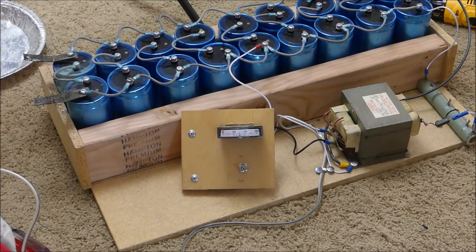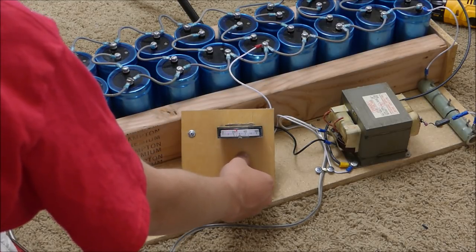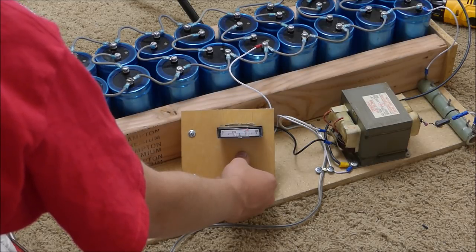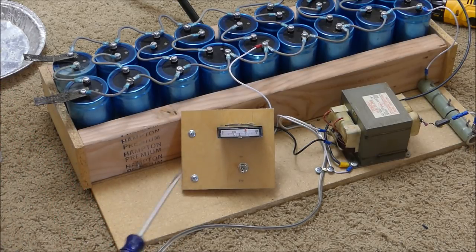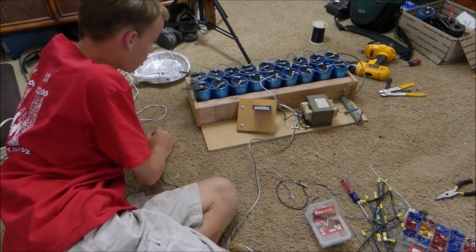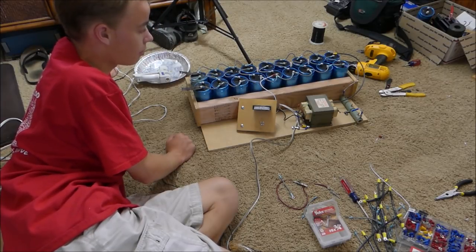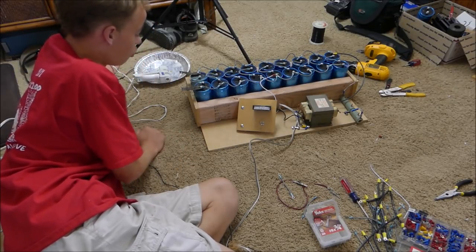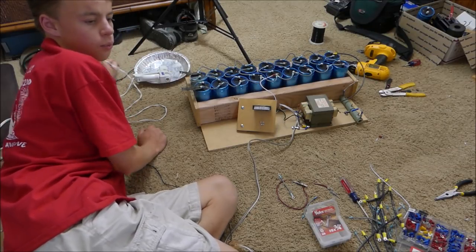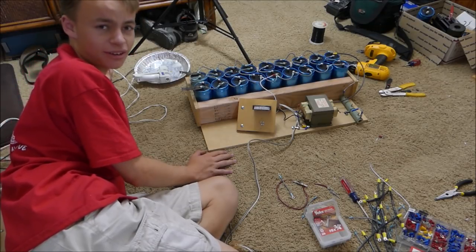Alright, everything is all charged up and ready to go. I have it plugged in, I turn it on, and it charges up just right. I'm not going to discharge it right now because my mom is sleeping, but it works perfectly. As always, thank you for watching and stay tuned for my next video, which will have lots of cool experiments with this gigantic capacitor bank now that it's functioning at the proper level. Right now it's still sitting at 600 volts, so this is super deadly. I'm going to be building washer launchers version 2.0, coil guns, destroying fruits, and all kinds of fun stuff. See you next time.